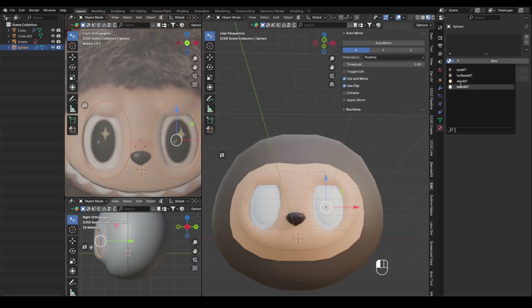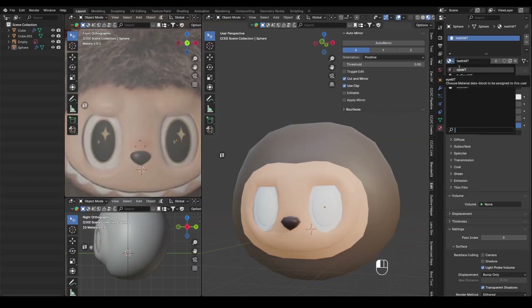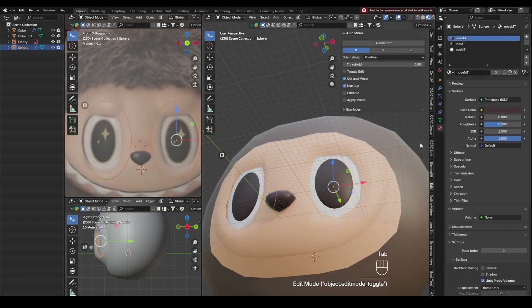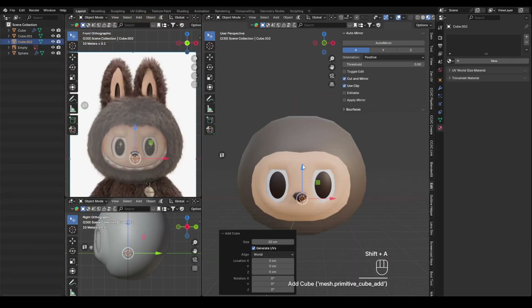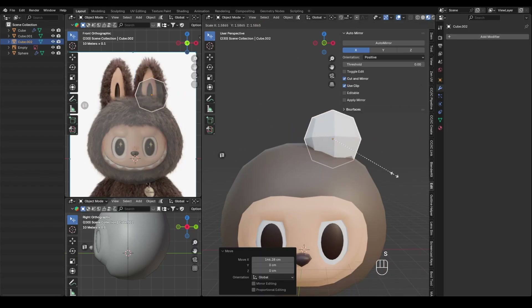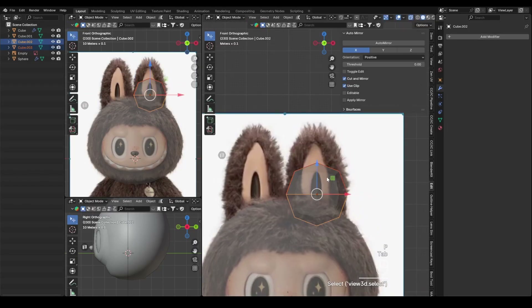Next, I assign a separate material for the pupils as well. From here, I move on to sculpting the ears. Since the final silhouette will expand with fur, I model them while keeping that in mind.